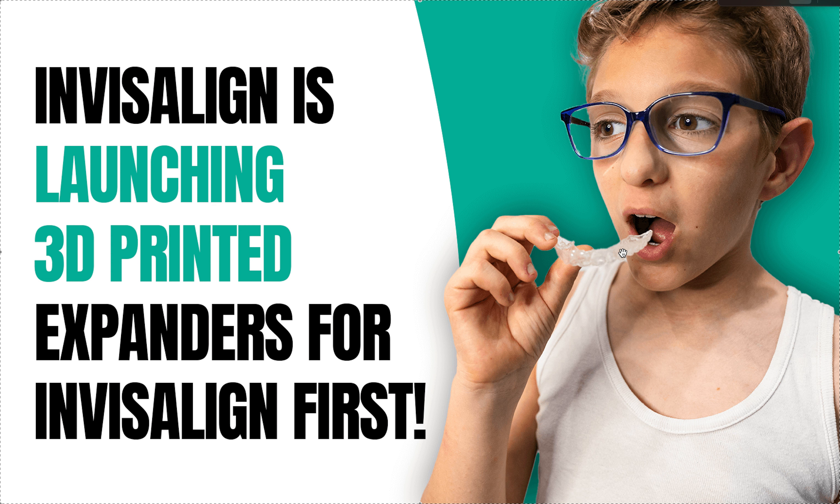You can always do an expander separately and then do Invisalign — we do this all the time, I've been doing it for dozens of years. It's just an additional lab fee and it's not part of the Invisalign brand. It's nice if you're paying for the Invisalign brand to do it all at the same time. Right now this is going to get more people to do Invisalign First; a lot of us are just doing Invisalign comprehensive, doing the expander first, and then finishing.